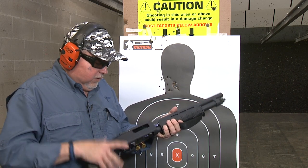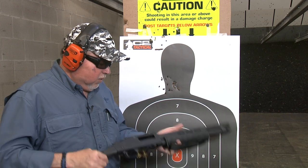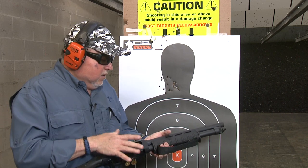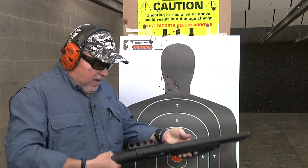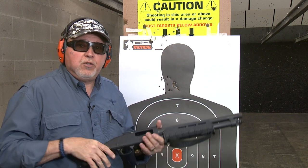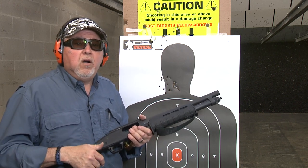I think this Mossberg Shockwave is one of the coolest things ever invented. Check it out with the Magpul handguard, the Taccom accessories, and the shell holder — I think it's a great combination for self-defense. Thanks for watching, stay tuned for more, and remember: be safe and have fun on the range.